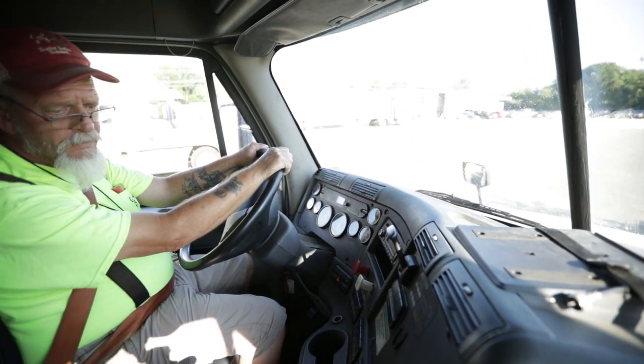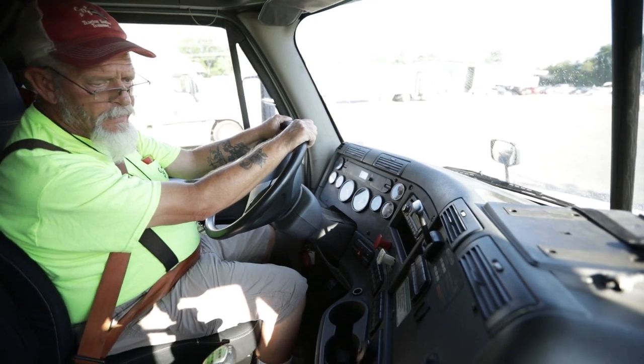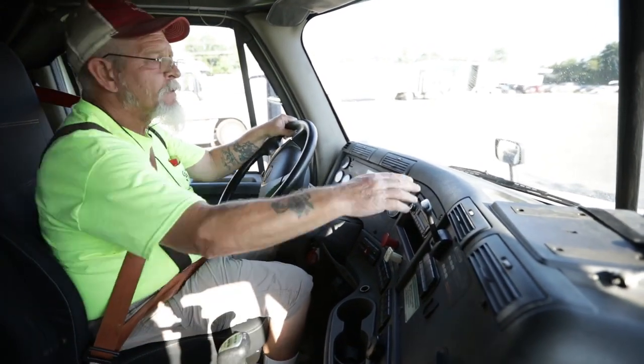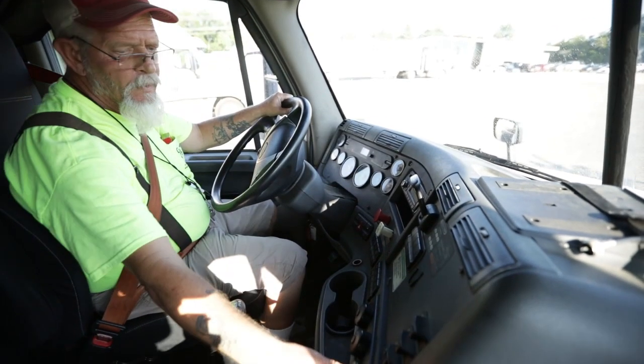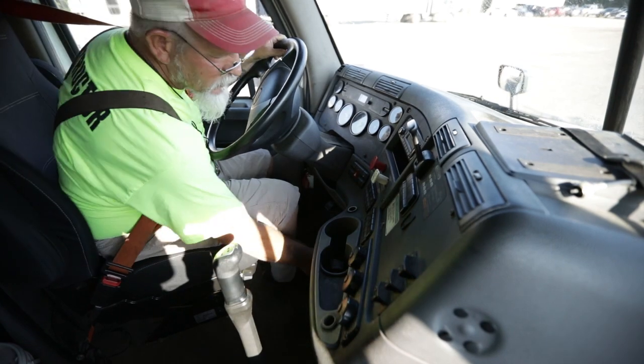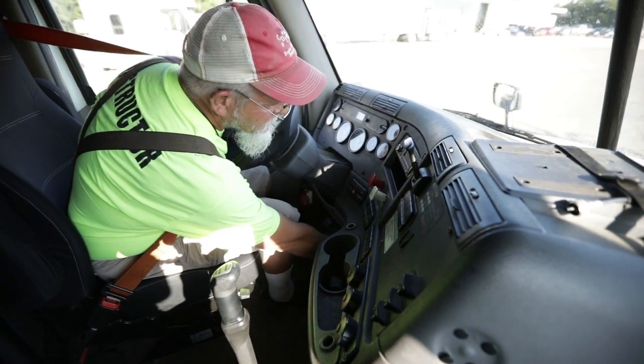Now I'm going to test my defrost and my heat. I'm going to turn this over to defrost — air is blowing out up here. Then I'm going to turn it to heat — air is coming out down here.